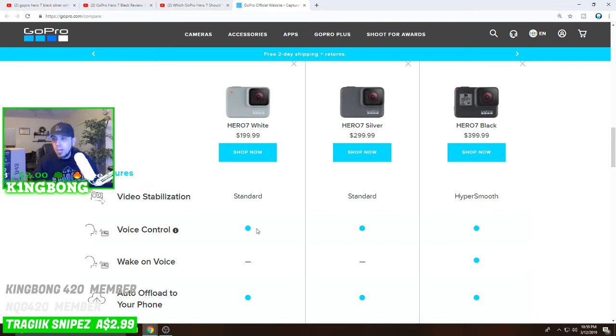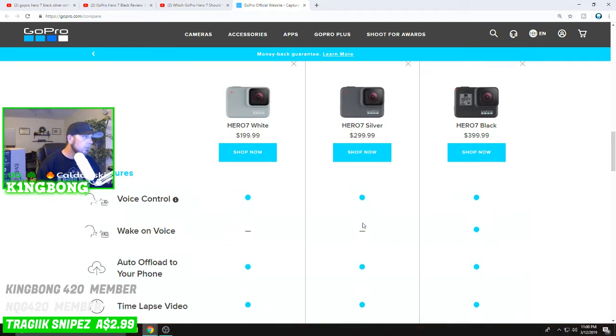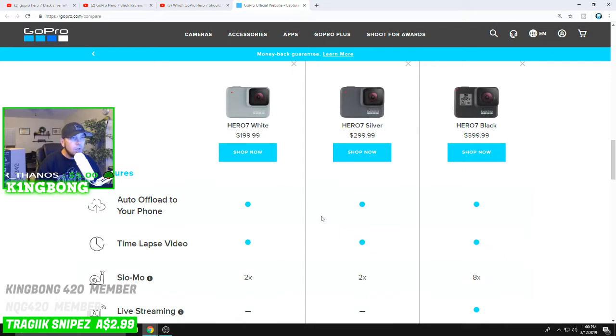All three are voice controlled — you can tell the camera to start recording, stop recording, take a photo. There's also a wake-on-voice feature so if the camera goes to sleep, you can just talk to it and it'll wake up, which is convenient when you're trying to get shots and the GoPro goes inactive. All three also automatically offload to your phone — there's an app you download that handles the upload for you.